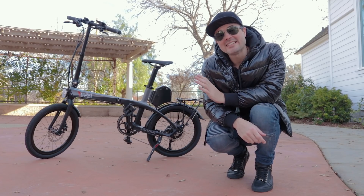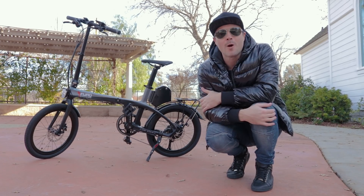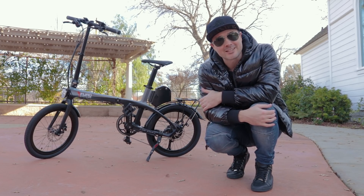Awesome peeps, that is it for the review of the Furo X. I hope you guys are having a fantastic day, I hope you dug this review, I hope you have a fantastic holiday season. It is almost Christmas, and thank you for watching - I'll catch you guys next time.